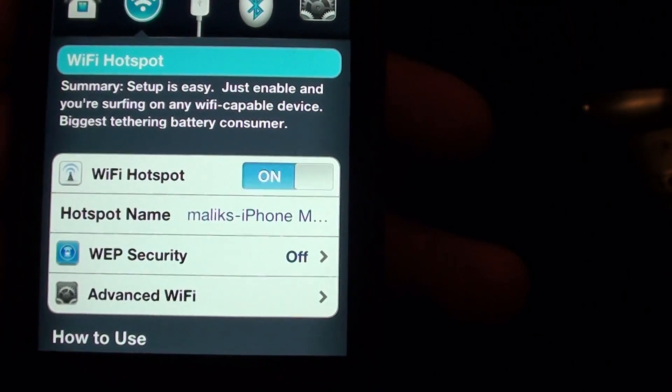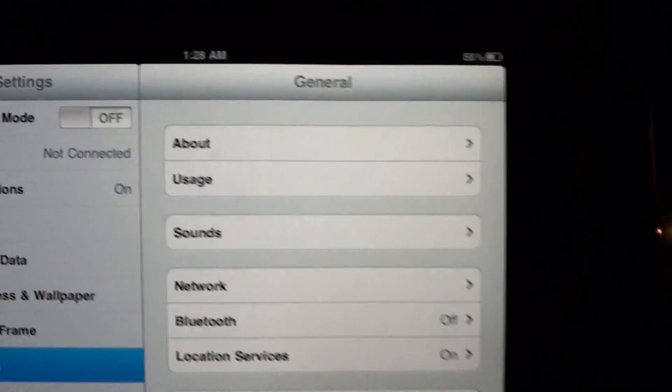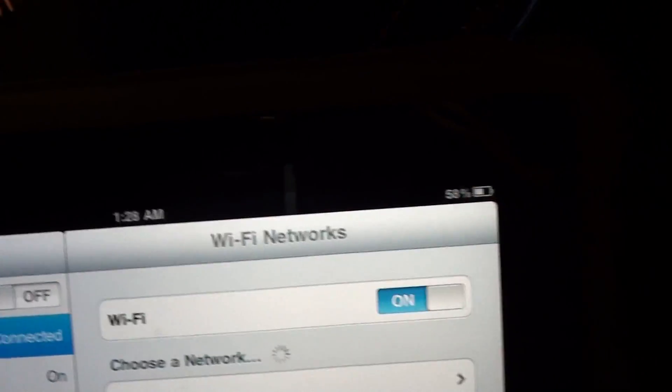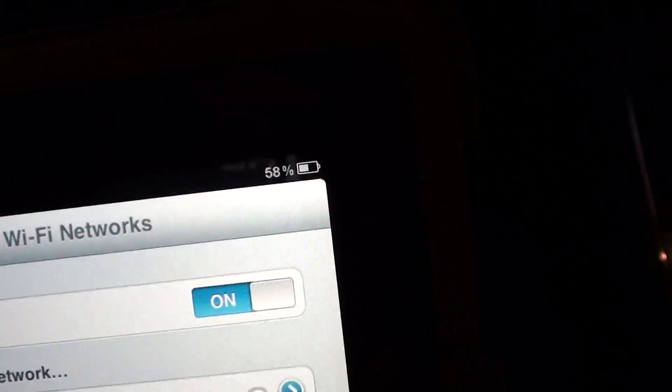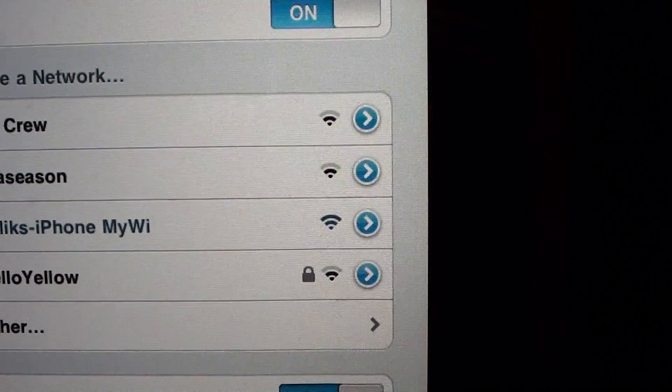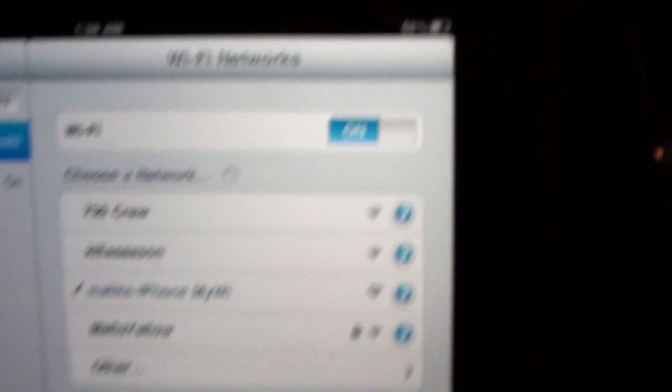Now it's orange and up and running. So now you put that up in the cut, grab your iPad, go to your Settings. You'll see Wi-Fi is not connected — choose a Wi-Fi network, find MyWi, and connect right up. As you can see, the wireless is going now.